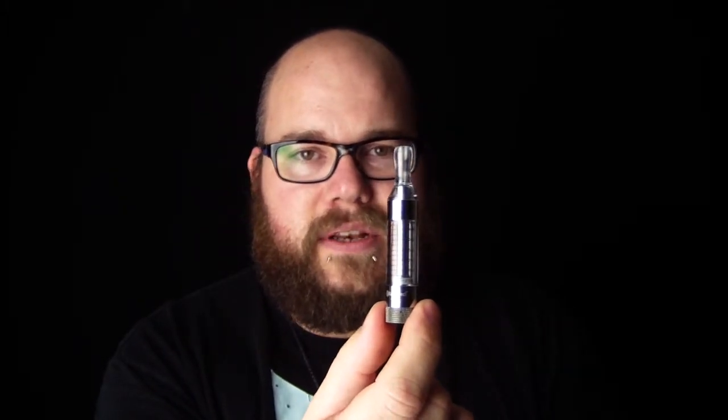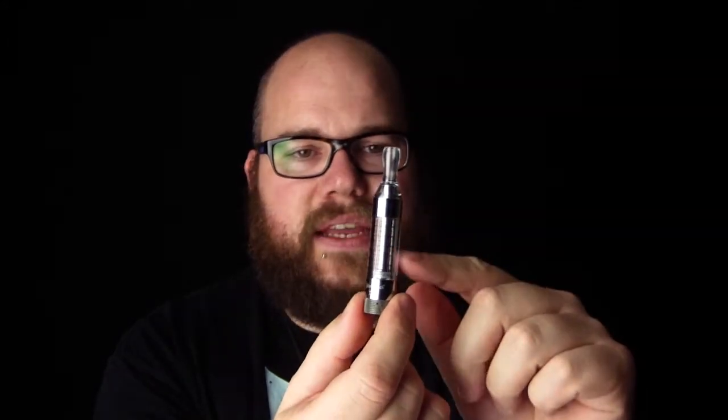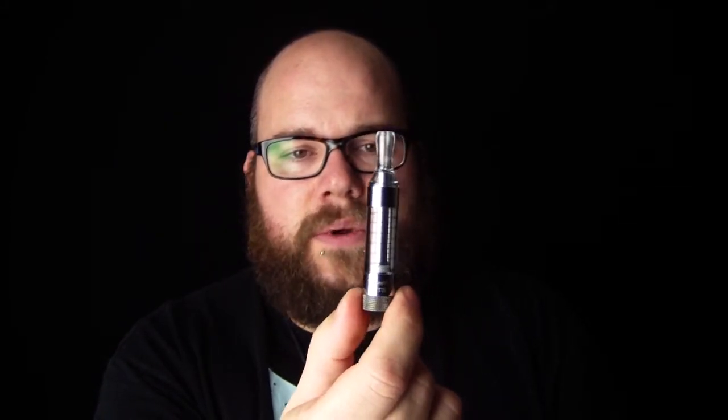The difference between this and the EVOD is that this holds approximately three milliliters of liquid compared to two. Also, this has separate fittings with a clear tank, so it's a lot easier to see what level your liquid is at and when it's getting low, so you know when to fill it.